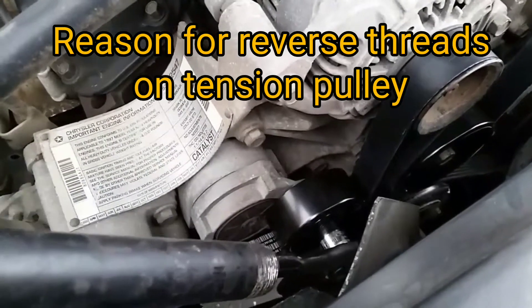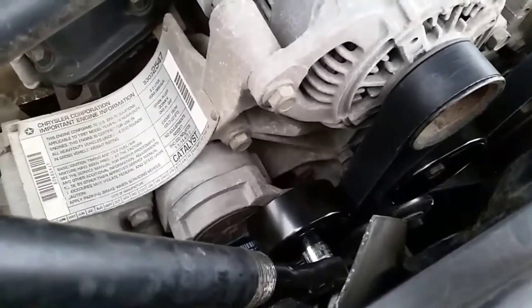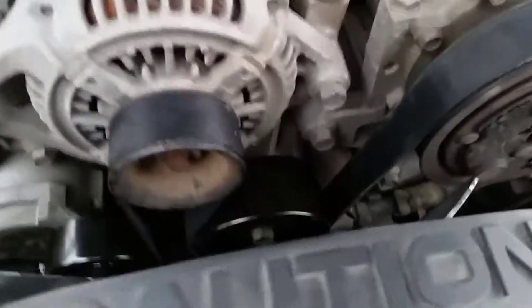You'll see here that when you lift this tensioner it puts enough slack into the belt that you can loop it up over the top of the alternator right there. You'll just loop it up over the top of it, then everything's connected.